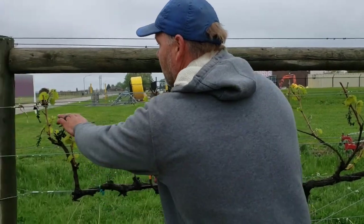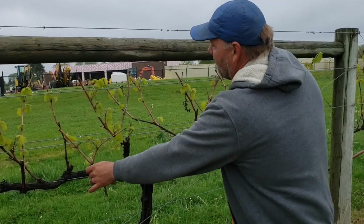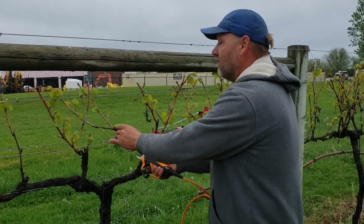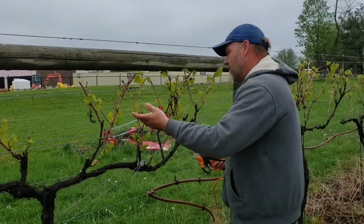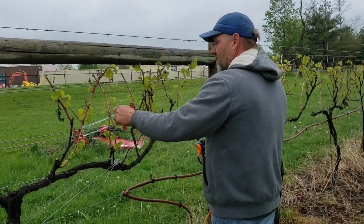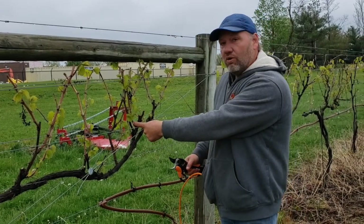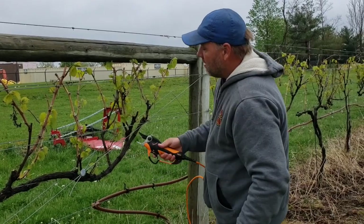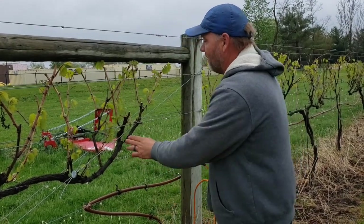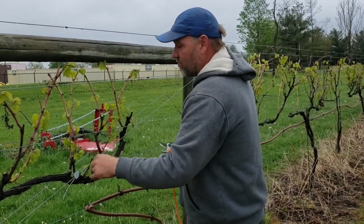So we're gonna snip this guy off and that'll leave our two right there. Then we'll come over here and snip this one off because he's got a lateral growing out. This guy is growing a little weird — he's growing with the wires — so we don't necessarily want that. We want everything to go vertical, so we'll cut him off. This one here is growing out, so we're gonna snip him off. Right here we've got a whole mess of stuff, so we're gonna take this old guy off the main arm, snip this one off, and then take this guy down to two.